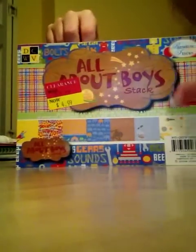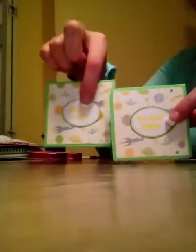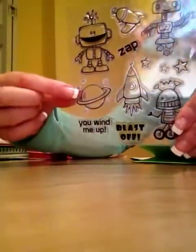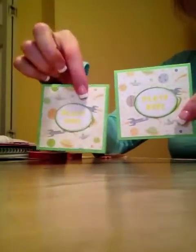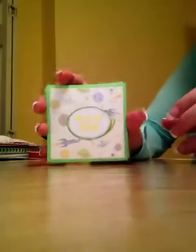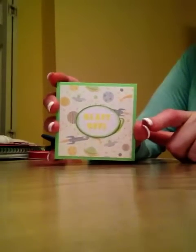I used the All About Boys paper stack — this space paper right here. Then I cut out, using Nestabilities dies, these ovals. I inked it up using some yellow Ink It Up from the dollar section at AC Moore, and this Blast Off stamp from the Robot and Space stamp set. Then I used a little bit of Mowed Lawn Distress Ink to ink up the edges to make it stand out from the background. I'm going to make a couple sets of cards — some regular size and some mini ones. I think these would be really cute for a little boy's birthday, maybe to go along with a gift bag.